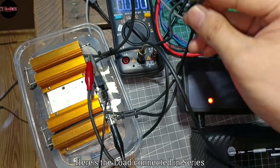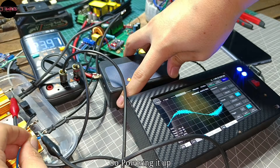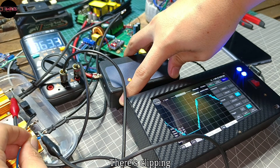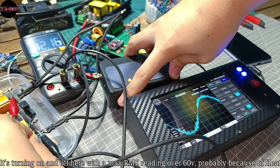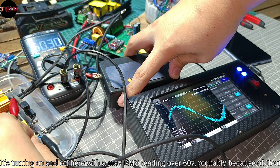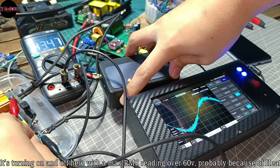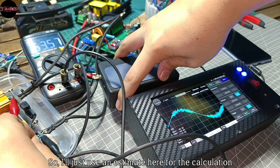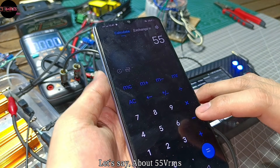Here's the 8 ohm load connected in series. Powering it up — there's clipping. It's turning on and off with a max RMS reading over 60 volts, probably because of the heat. So I'll use an estimate for the calculation — let's say about 55 volts RMS.